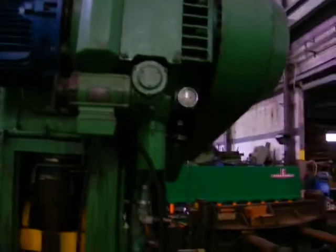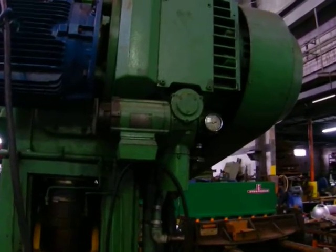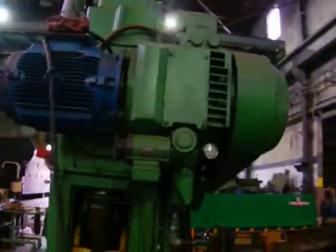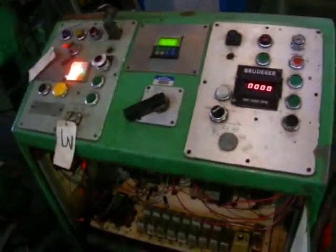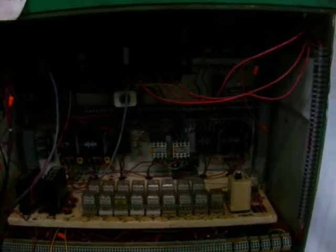For the gearbox. And just a brief overview of the control panel here, and the control panel guts inside.